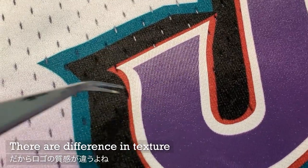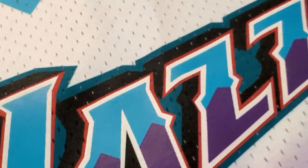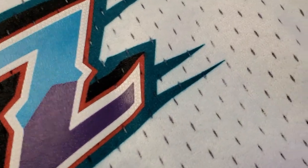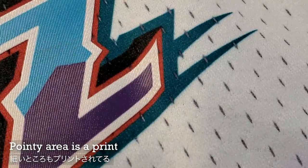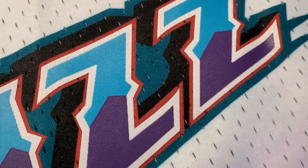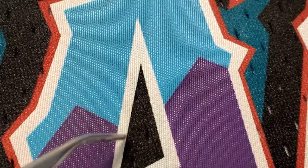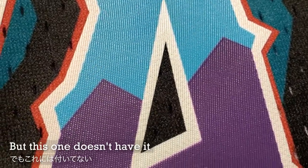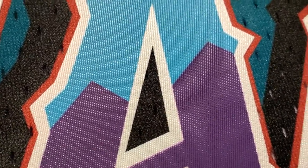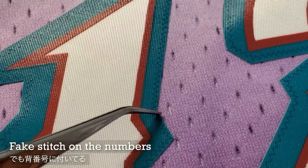So you can see a difference in texture — this is a lot more glossier, which is the patch part, compared to Nike. Same thing here: only up to the white outline is a patch, and it is not stitched on, it's just glued on. There's no stitch here. Some of the jerseys from Mitchell & Ness have fake stitches, but this one doesn't even have that — it's just heat adhesive. And this is the fake stitch I was talking about; this one doesn't even have it at the jazz.